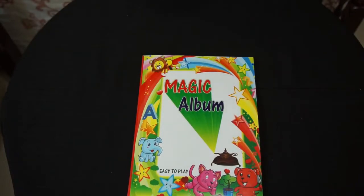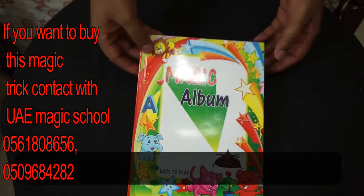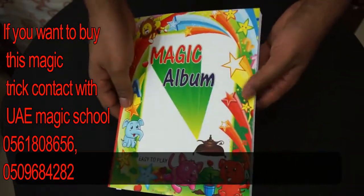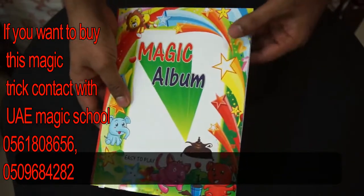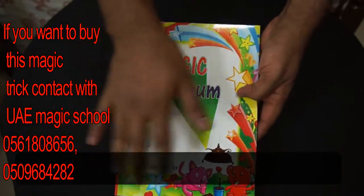So let's go for the tutorial. This is a special book created for kids' magic tricks. As you see, I'm going to show you there are three parts of the book. If you touch it here and open it, it will show all the pages as white color.